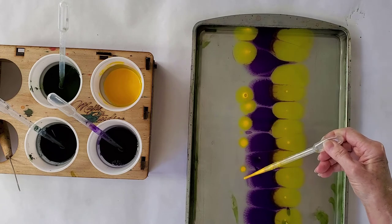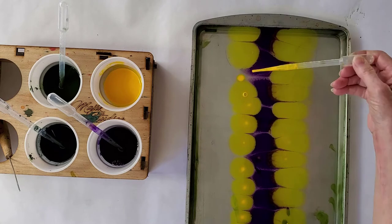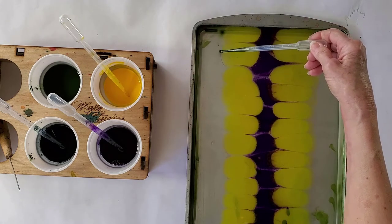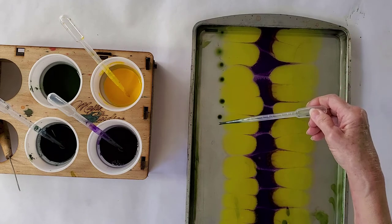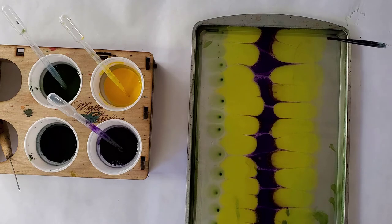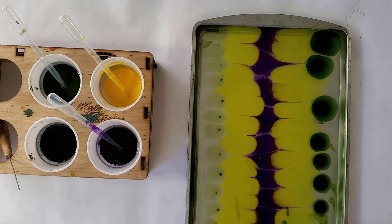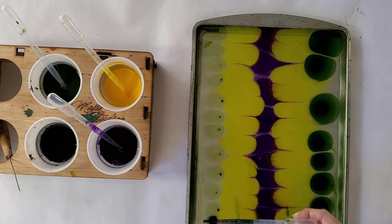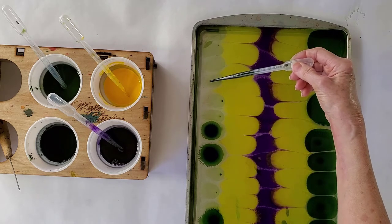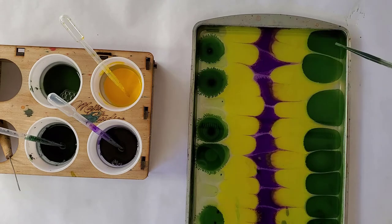I'm going to put purple going down the middle of the tray. I also asked you to have two tools ready — the single point tool. In this section I'm going to show you how to create a Gelget pattern with a single point. Remember that Gelget means 'to and fro' in Turkish, because you're going back and forth across your marbling tray. The last two patterns were horizontal designs.